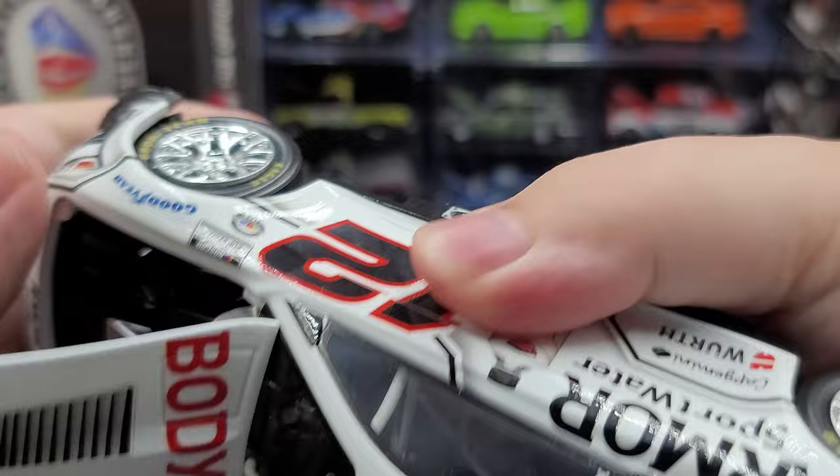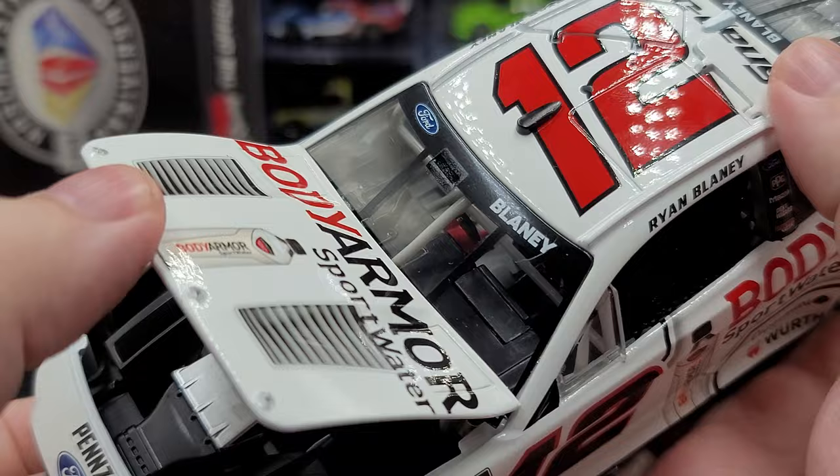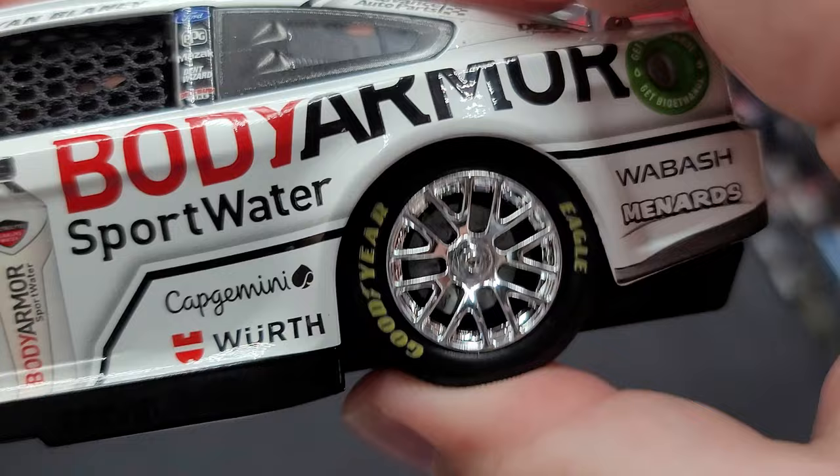Going ahead and getting the hood open to take a detailed look — there's your engine detail. A lot of covered-up detail in there. Blue valve covers, and Body Armor Powered by Ford on the inside of the hood. Being an Elite, it does have functioning rear suspension.